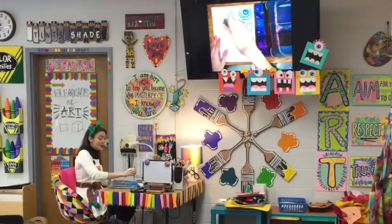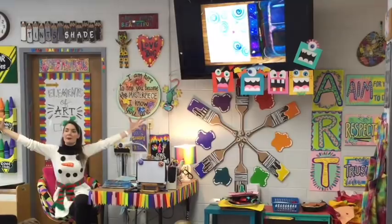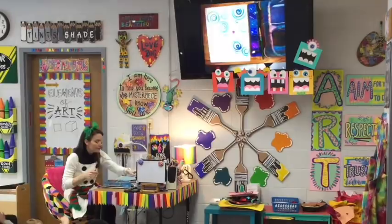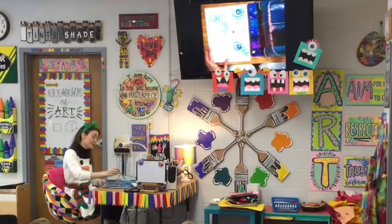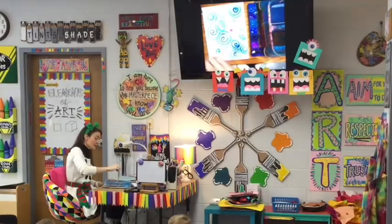When art class is over, if you did not finish, that's okay! Here's the routine: get big paper, get a little paintbrush, take it to my seat, write my name, turn my paper over, tickle my hand with my brush, wake up the paint, make some spirals — big ones, little ones — fill up my paper. When art class is over, if I did not finish yet, I can work on it next time. Paintbrush goes in the hot tub.